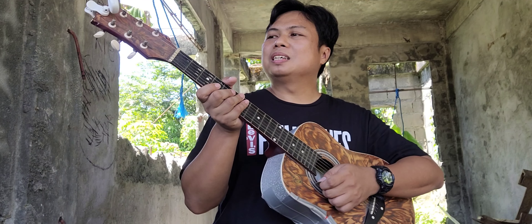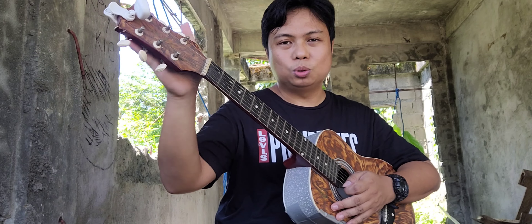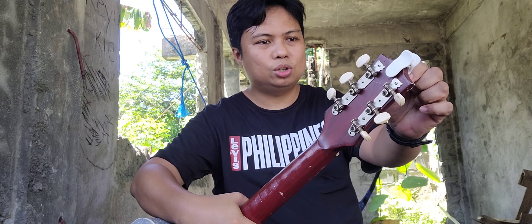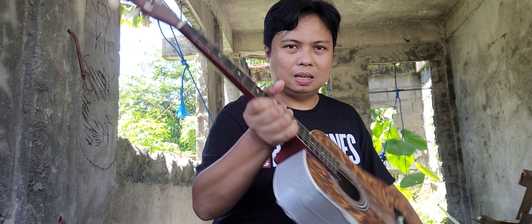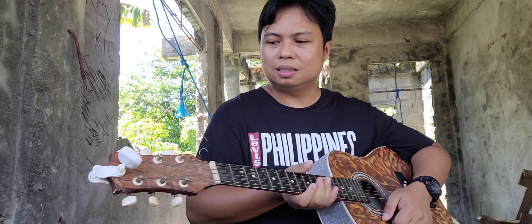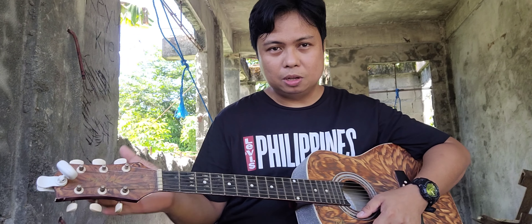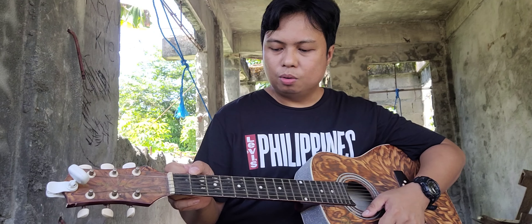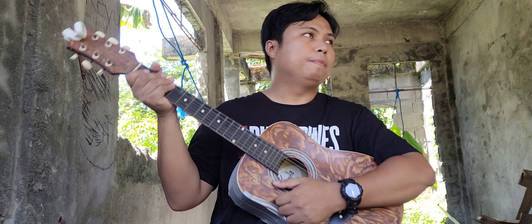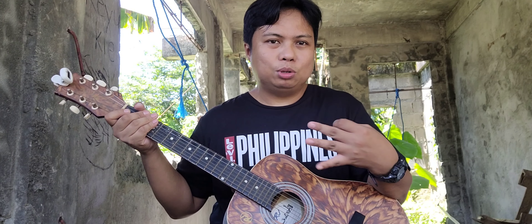Another thing here, considering this is a cheap instrument — one thing you can expect sa tuning keys niya is that this is one of the cheapest tuning keys available. In the long run, kapag medyo hindi ka maingat and you don't know how to maintain this type of instrument, tumaan na siya, tumitigas siya, to the point na medyo mahirap siya i-tune. So what I did is I tuned this in standard tuning, applying E flat tuning. But I don't know, it keeps on getting loose.